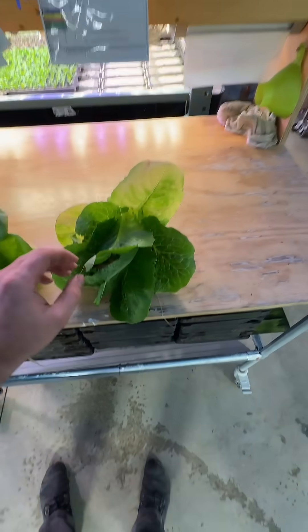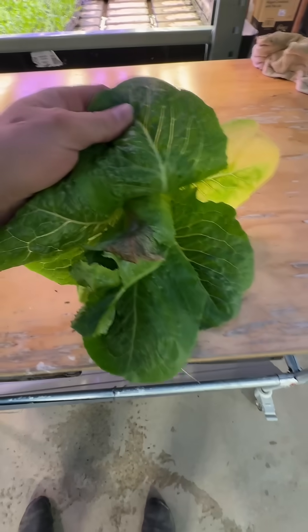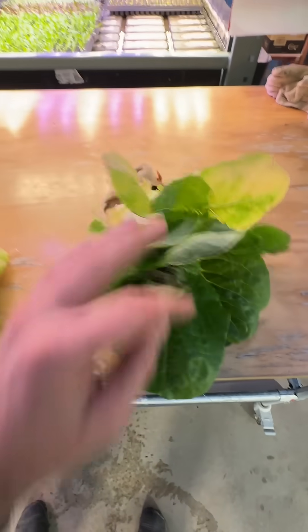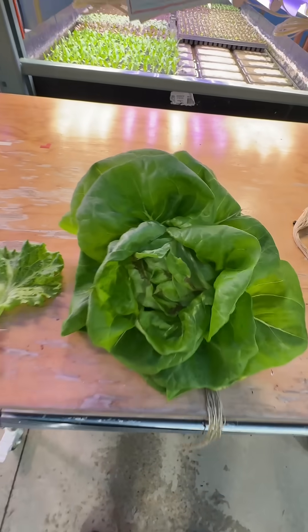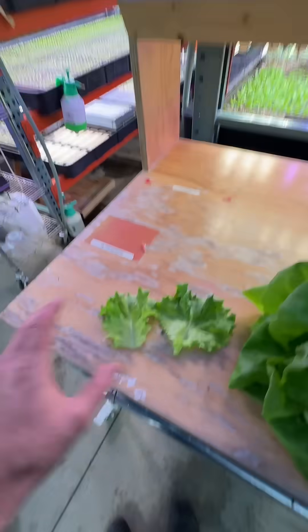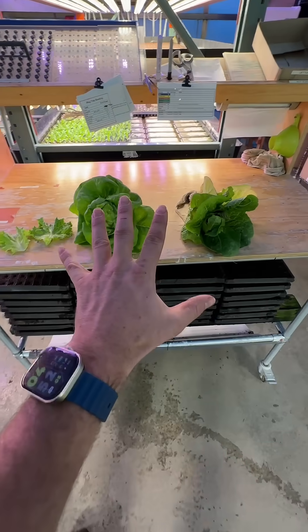Something I want to share here. We've got some romaine with the kind of the rotten core, some bib with the tight head and a bunch of tip burn. And this is all a low potassium problem.